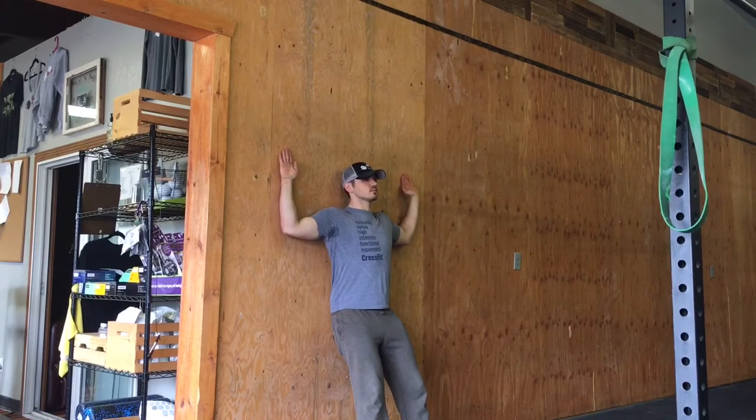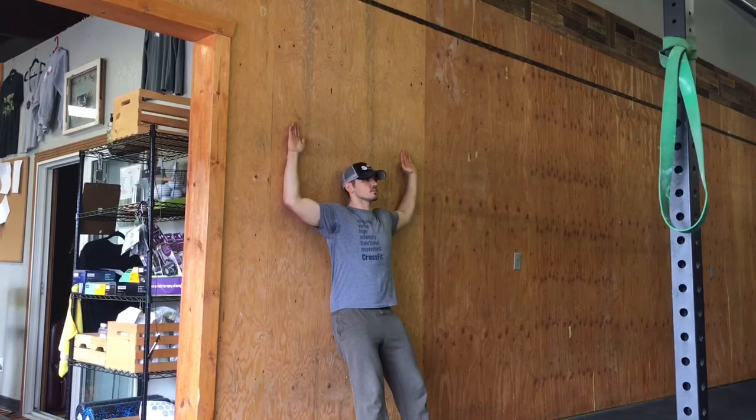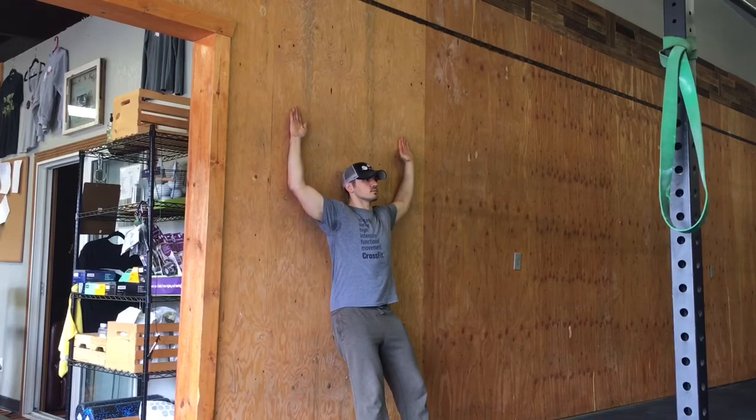Hands in a touchdown position, looking to see the wrists and elbows all in contact with the wall. As we go through the range of motion, I'm going to start by reaching my hands up overhead.